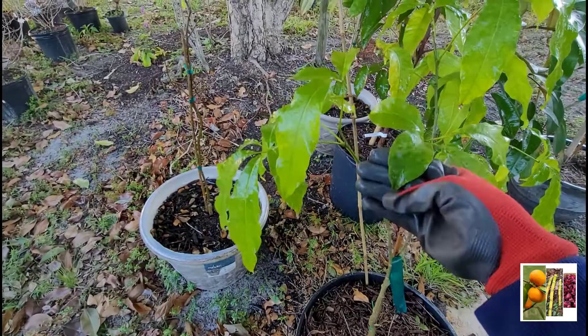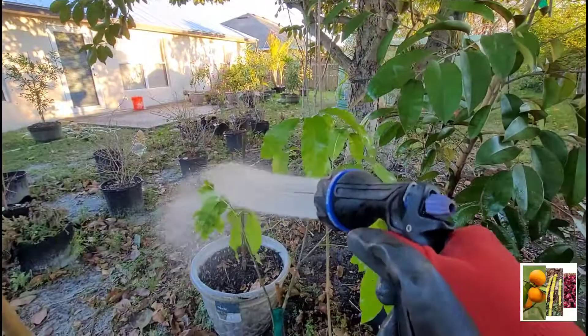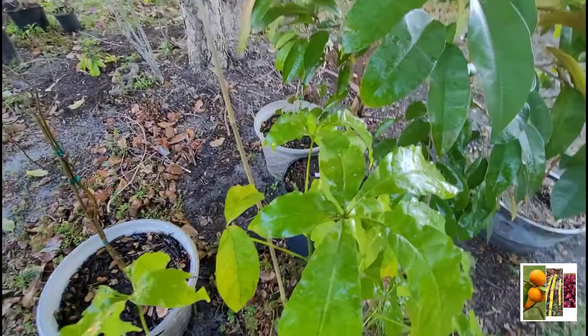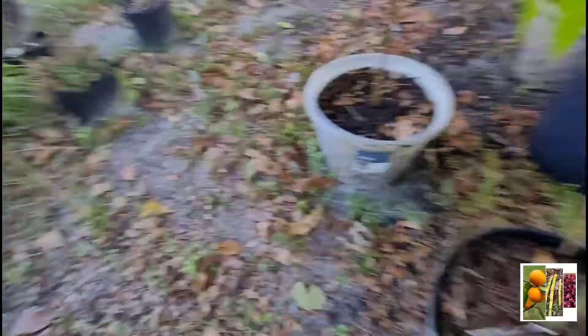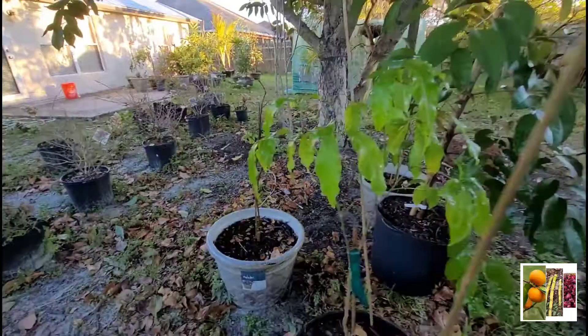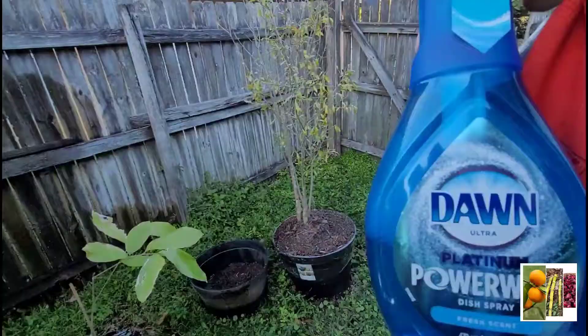Wow, that stuff came right off! Yep, that thing worked guys — look at that! Clean as a whistle, clean clean, clean clean clean clean — my job is done! It's over, it's done. Thank you guys for watching my little Dawn experiment, and with that y'all have a good one.